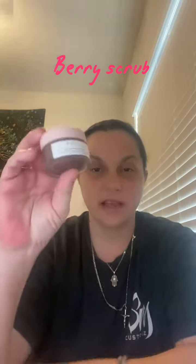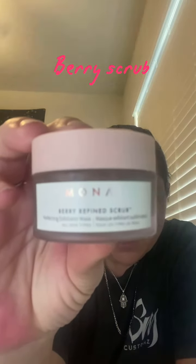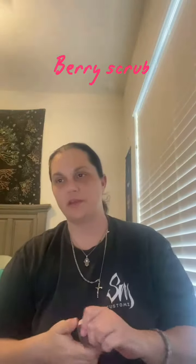Today's video is going to be about the very refined scrub. I'll do a tutorial and explain the benefits at the same time. This scrub is made with cranberry seed. I washed my face so I have a clean face.